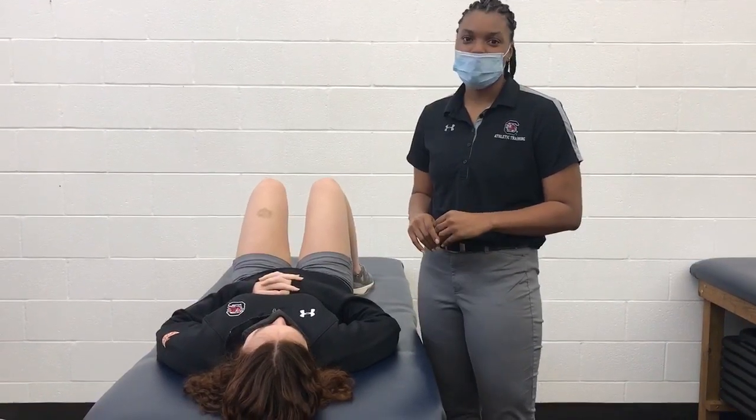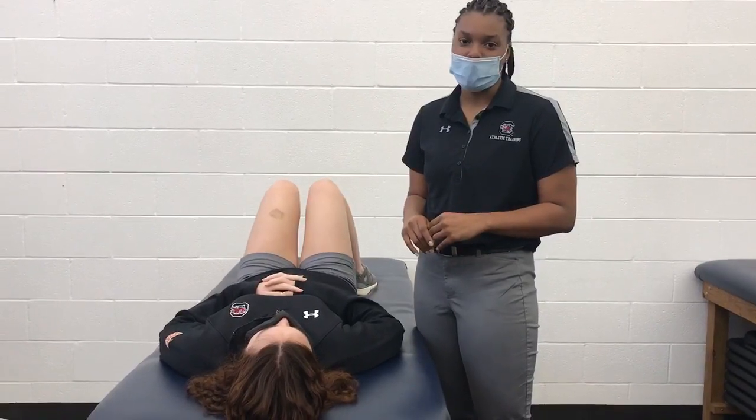My name is Rianne Young and I'm a first year master's student in a post-professional athletic training program at the University of South Carolina. Today I will be performing the external rotation maneuver of an anterior shoulder dislocation.